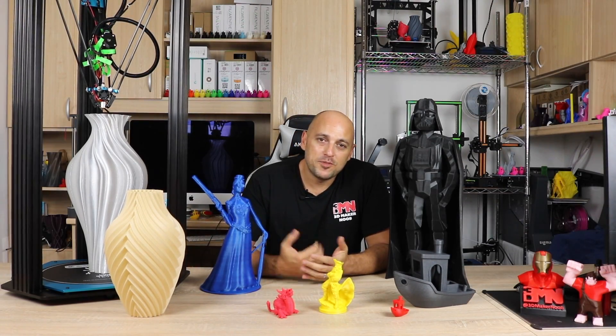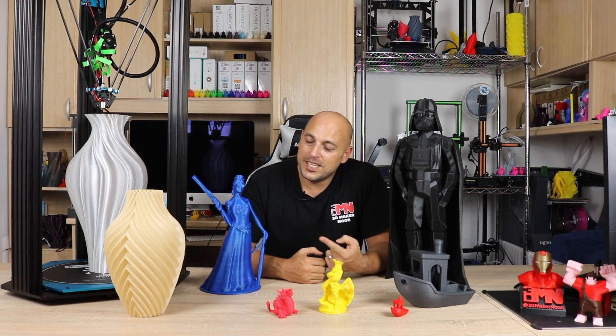Hello Mekers, welcome to 3D Maker Noob. I'm Joe and today we're going to talk about TiVo's Little Monster.